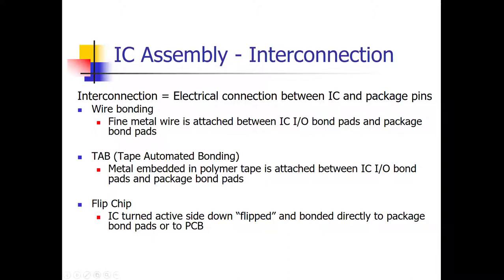There are several different methods of electrically connecting the silicon circuit to the package pins. There's wire bonding, which uses wire to make the connection between the IC circuit and the package pins. There's also TAB — tape automated bonding — where metal, most often copper, is embedded in some polymer tape and used to make the connections. And then there's flip chip, where the silicon integrated circuit is flipped so the active side is down and directly bonded either to the package or sometimes directly to the printed circuit board.